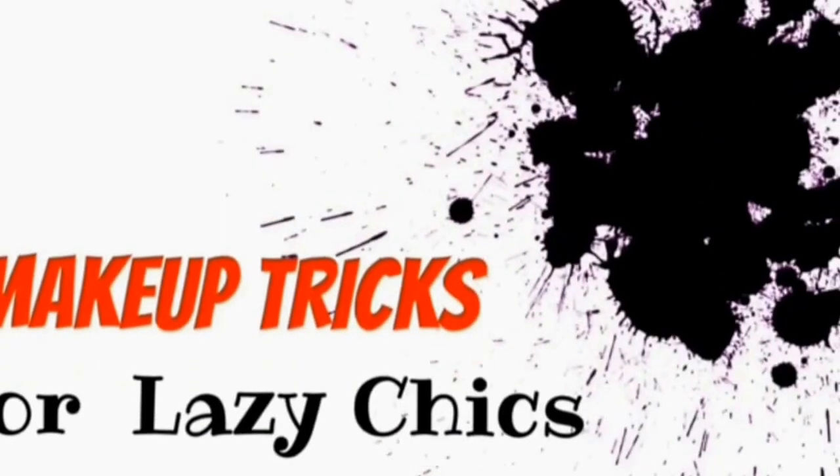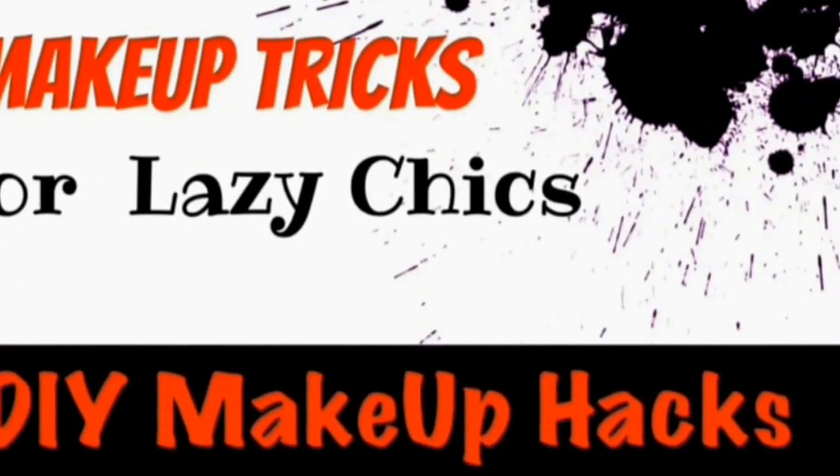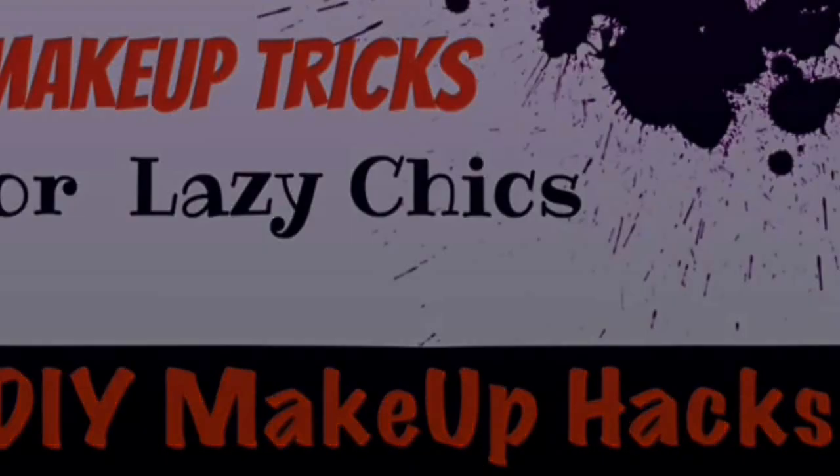If you appreciate this, please double tap on that screen. Thanks for joining my mini-series, Makeup Tricks for the Lazy Chicks.